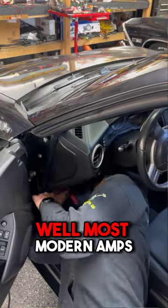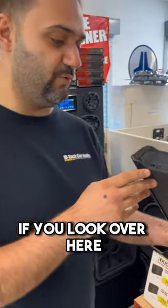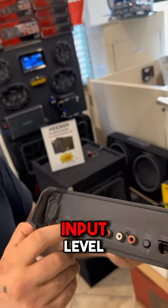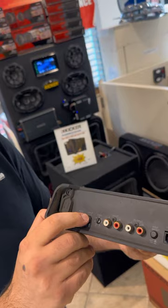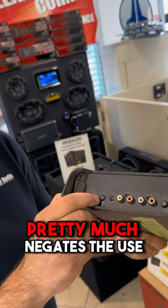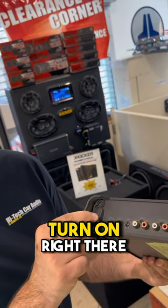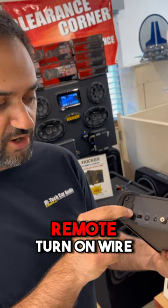Well, most modern amps solve that problem. Take this Kicker amp, for instance. If you look over here, it has input level high and low — that pretty much negates the use of a high-low converter. And then you have the auto turn-on right there, which is going to be for your remote turn-on wire.